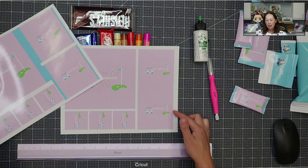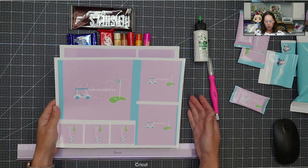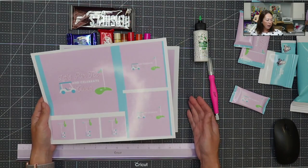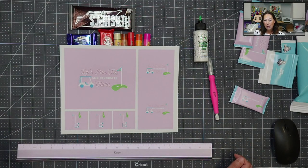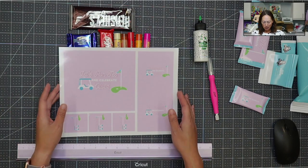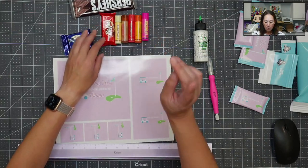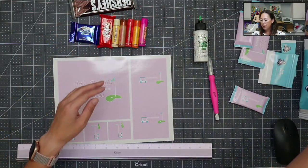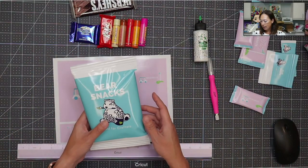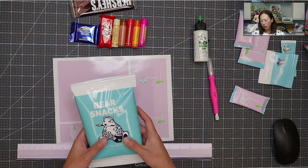I tried to print this to the edge of the paper and it didn't let me, which was so infuriating because I ruined so many projects. I didn't realize my stuff was coming up short — I just assumed it was printing exactly the way I designed it. Lesson learned. We're doing lip smackers. The other thing I've learned with doing the potato chip bags is that things that are flatter are going to be so much easier to execute.